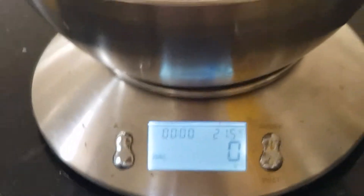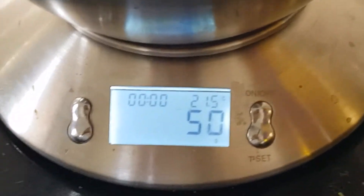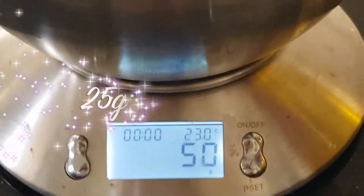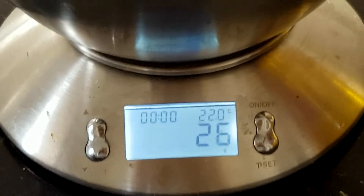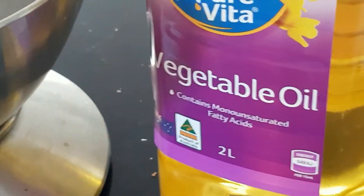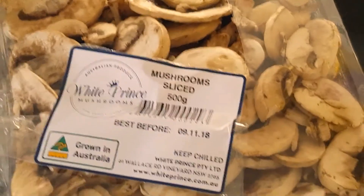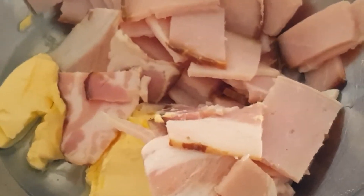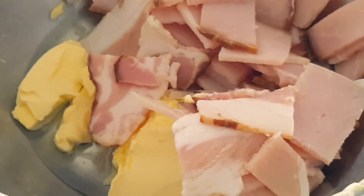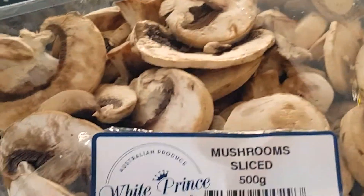If your machine doesn't measure for you, go ahead and get separate scales. I need 25 grams of oil, so I'm going to get rid of some of that. I have my 25-ish grams of vegetable oil, and now I'm going to add 40 grams of butter. So in my bowl I have my oil, my butter, and 150 grams of bacon — that's 25 grams of vegetable oil, 40 grams of butter, 150 grams of bacon — and now I'm just going to add 150 grams of mushrooms.